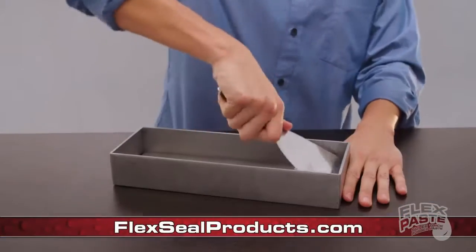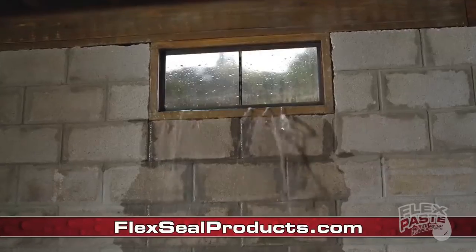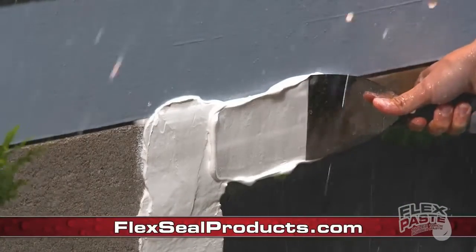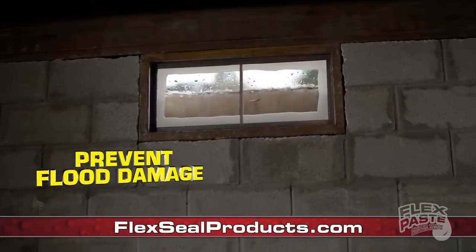And once flex paste dries into hard, soft rubber — storms and floods destroyed houses. But place flex tape deep on wet surfaces and hard to reach places. It is now easy to seal doors and windows to prevent flooding.